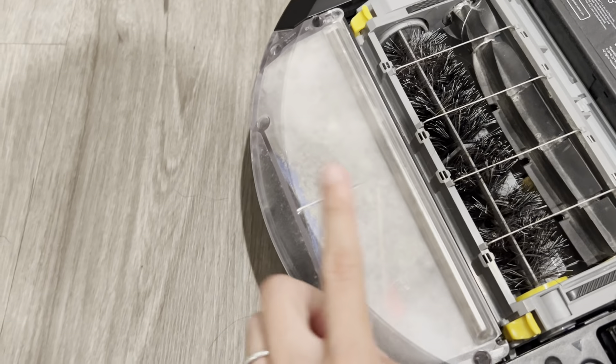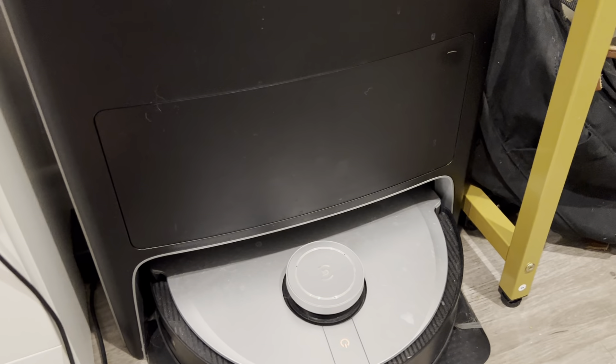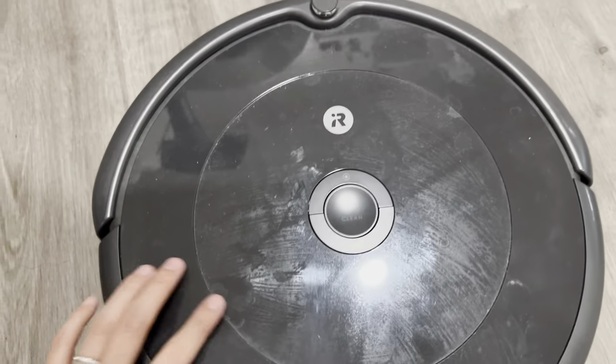The only difference is you don't have to manually dust off the bin, as the iRobot's home base does it for you. But the D-Bot is a lot more expensive and also takes up a lot more space, so unless you really need that, I would highly recommend just going with the iRobot for normal cleaning.